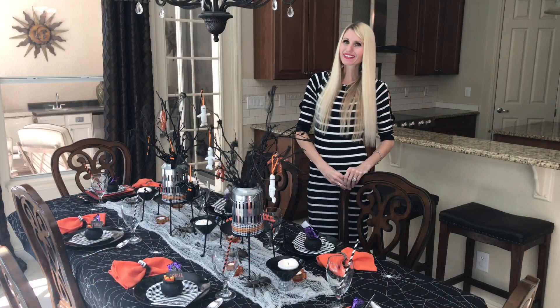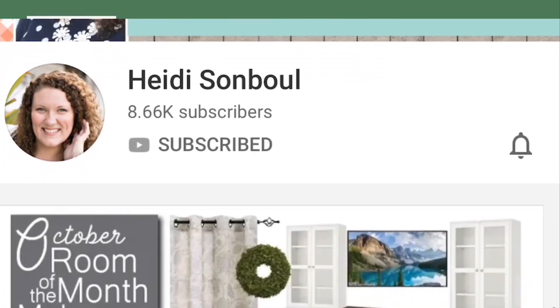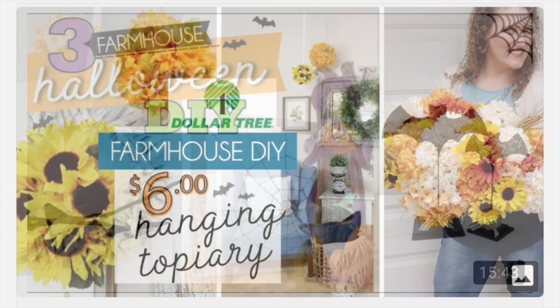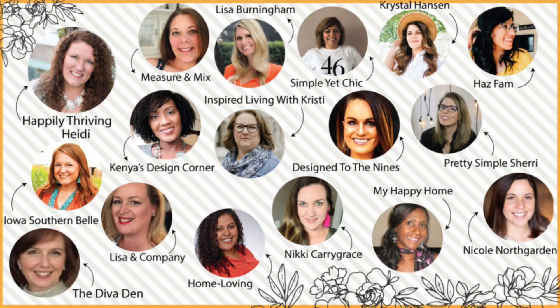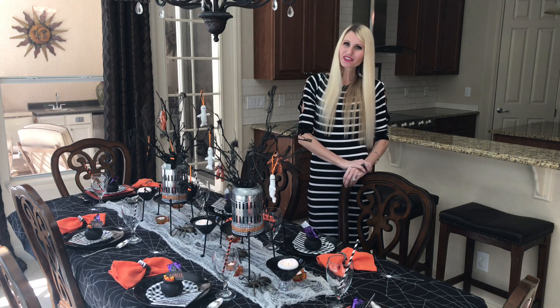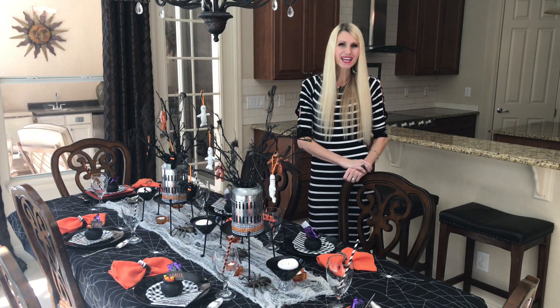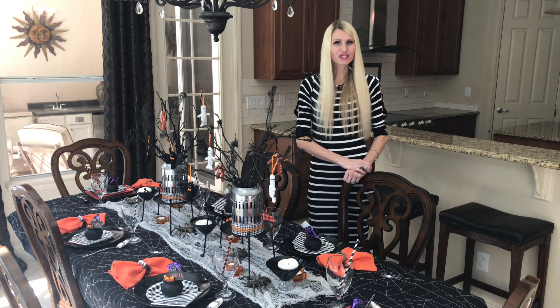My tablescape is in collaboration with Heidi Sambel from Happily Thriving Heidi. If you don't know Heidi, she is awesome. She does room of the month makeovers, organization, and some great home decor. Heidi has assembled an amazingly talented group of ladies for a challenge to do some fall table decor. I chose to do a Halloween table setting, but a lot of the other ladies are going to do some other amazing table designs. Check them out — I'll leave a link to the playlist and to Heidi's channel in the description box below.